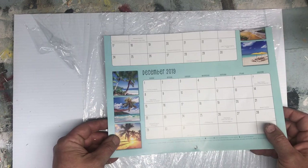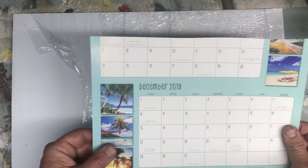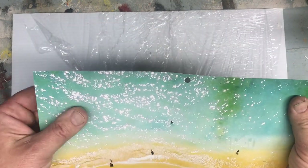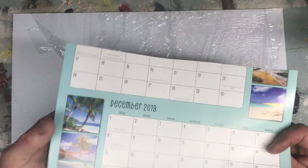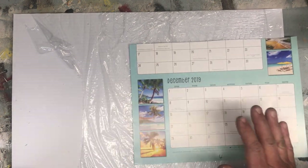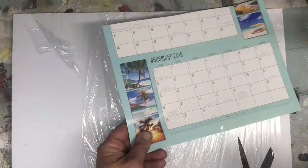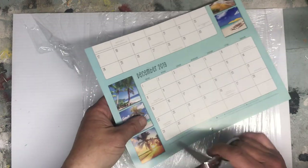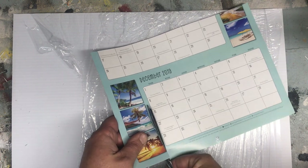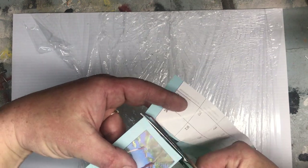Today I was challenged by someone who wanted to use a picture from a calendar to do some decoupage. She was worried about it being too thick and not going around the edges very well, so this is my challenge for today. Here's my calendar piece that I cut out — my wife's calendar upstairs. Don't worry, it's January so she's not gonna mind. We'll cut out these pictures and give these a try, doing this in real time so you have an idea what it actually takes.